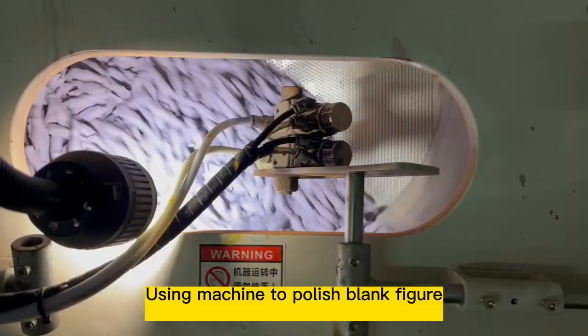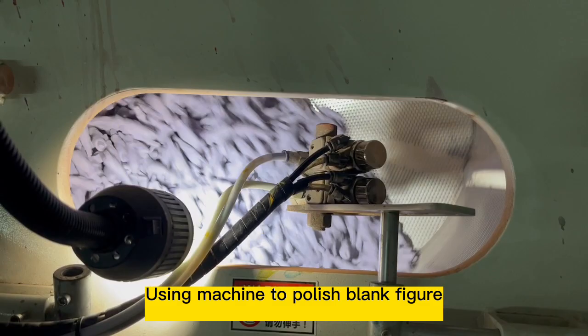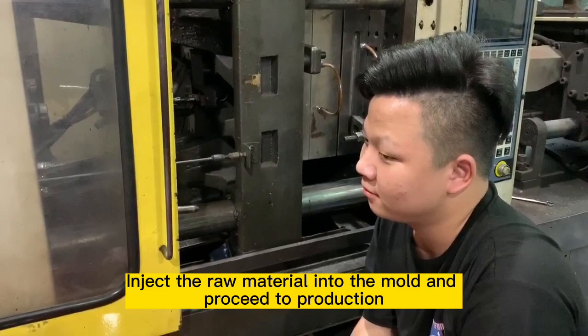Using a machine to polish the blend figure. Then inject the raw material into the mold and press it into production.